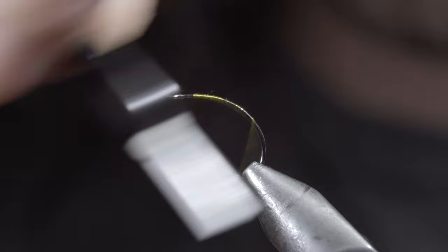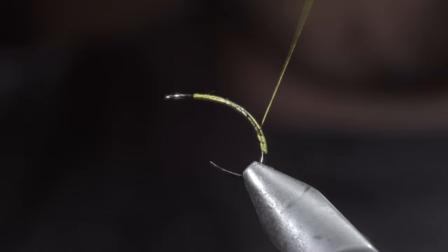To start this pattern, we'll grab some 140 UTC, secure it to our hook shank, and continue wrapping well into the bend of the hook. We'll reverse our thread direction back to the head of the fly.